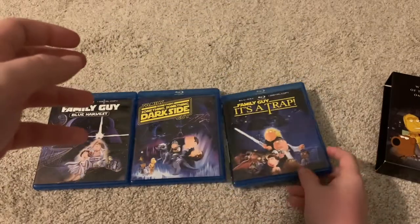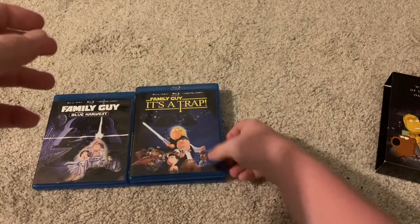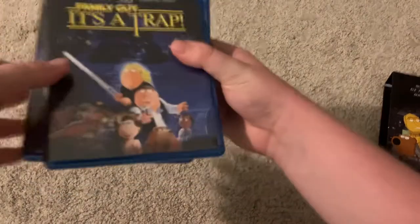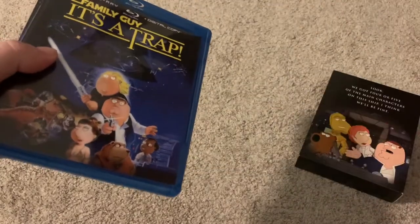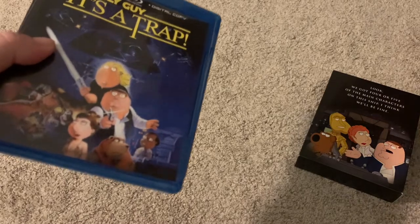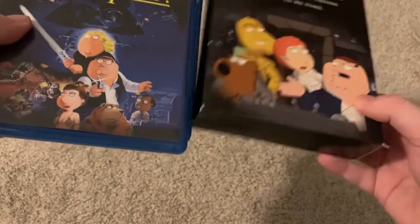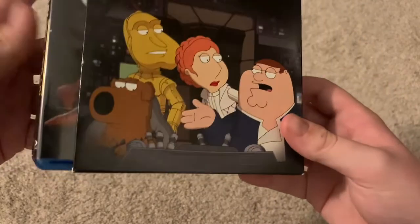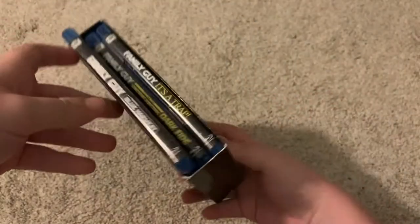And yeah, that's the Family Guy Star Wars trilogy on Blu-ray. I'm not sure why we need two slipcovers when you probably just could have put them right in there, but who am I to question the packaging? I'm just some guy on the internet — I'm not a professional at designing packages.